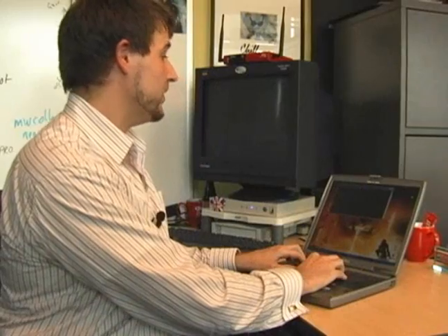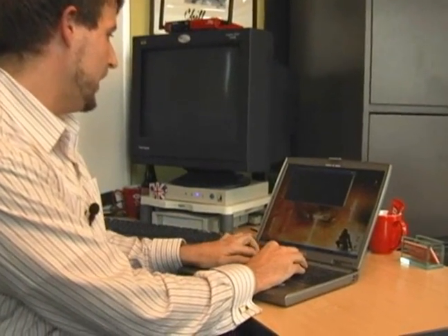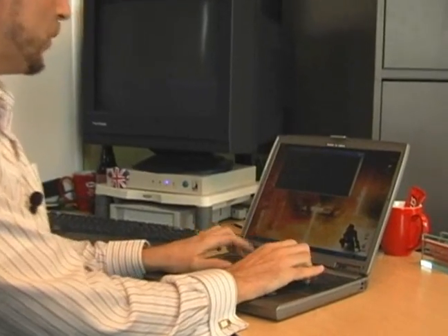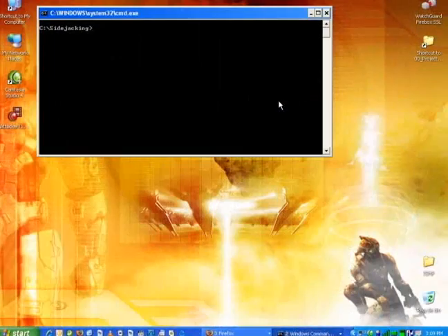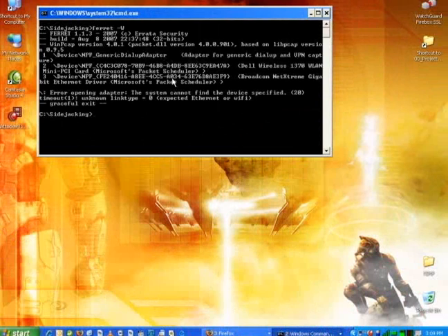But rather than just talk about it, let me show you how it works. To start this attack, I need to run a packet sniffer called Ferret. Before I run it, I need to find out what network interface I'm going to use, so I type it using this -W switch.